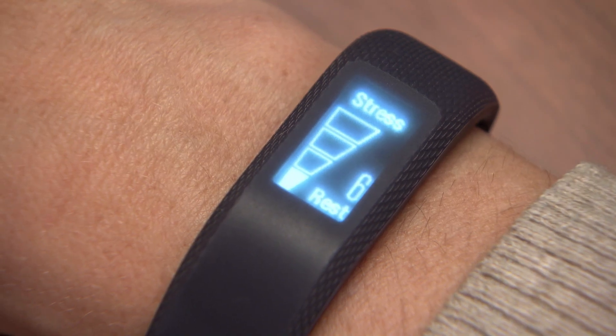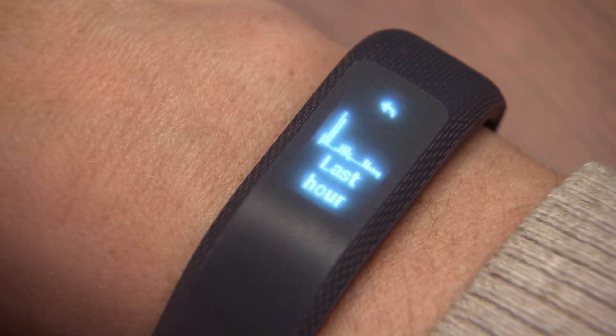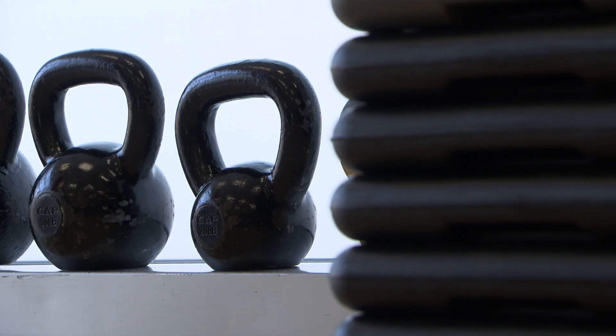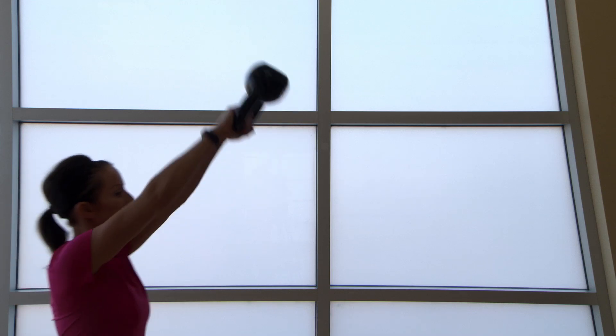Keep in mind the wedge graph only shows your current level of stress. Tap on it to view a graph of your stress from the last hour. To see a longer timeline and a running summary of your stress for the day, make sure to go to Garmin Connect.